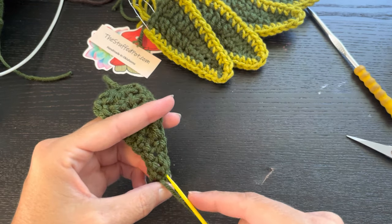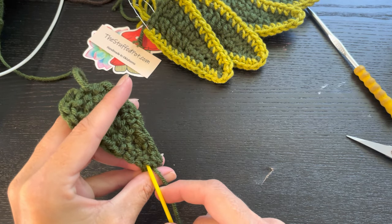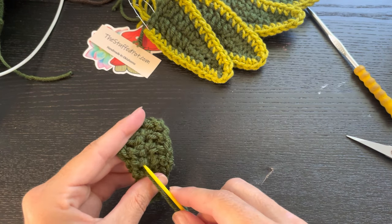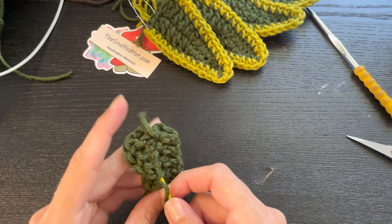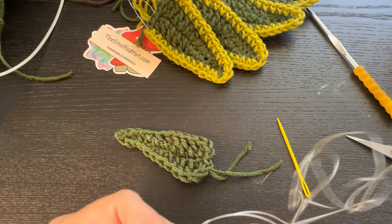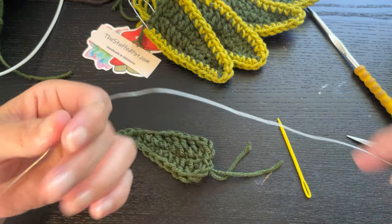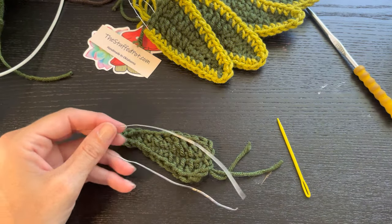If you'd like to find me outside of YouTube, I am on TikTok and Instagram — The Stuffed Pot, all one word. If you find one of those you can find my link tree with links to all my other places: my store, my YouTube, my TikTok, my Instagram. I also have a tip jar there. If you find any value in these tutorials and would like to help support me bringing them to you, that would be much appreciated. I always love your subscribes, likes, follows, and comments — all of that helps support and grow my channel.